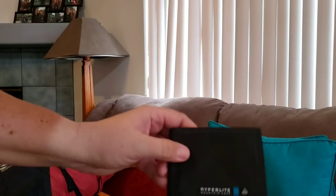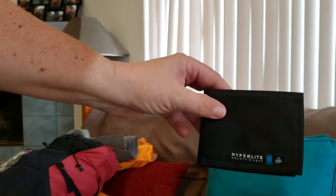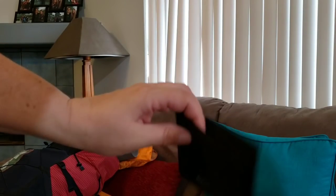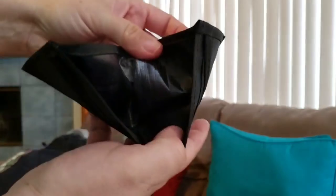I also have a Hyperlite wallet — super lightweight, perfect. I usually carry a leather wallet which is way too heavy, but this kept everything I needed secure. Now I'm going to start with what's actually in my pack. I haven't unpacked anything except what I've already shown you, to give a true indication of what's in there.